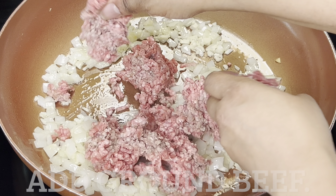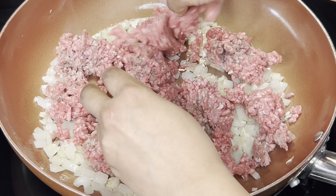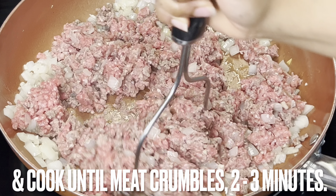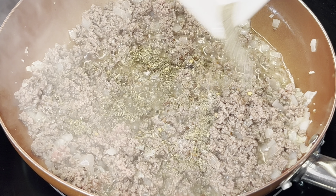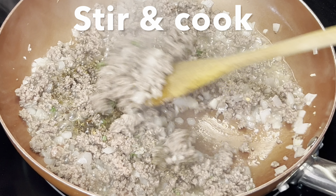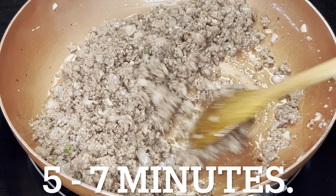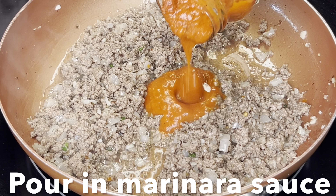Add ground beef to the skillet. With a potato masher, mash the meat and cook until it crumbles, two to three minutes. Add dried spices and fresh thyme, stir and cook until the meat browns, five to seven minutes.